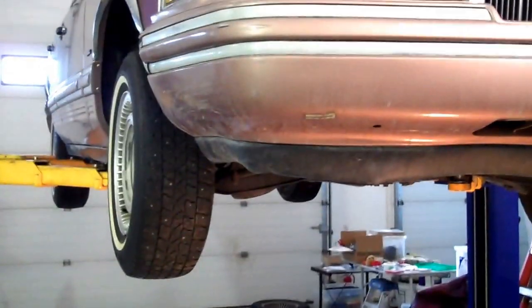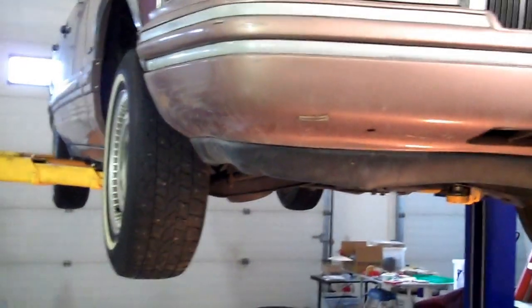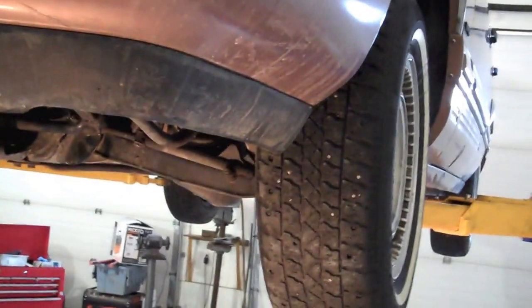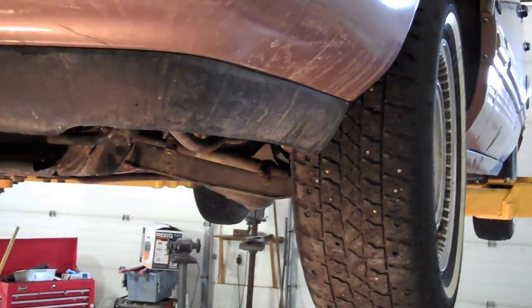This is under the 1992 Lincoln Town Car that we have for sale. This is just a kind of go over what we have underneath this vehicle to show that there is no excessive leakage and also to show that it's a nice clean rust free vehicle.